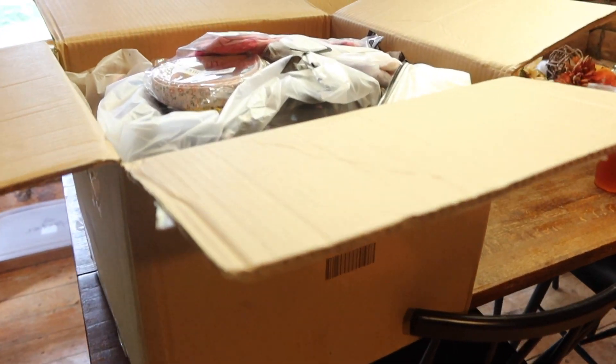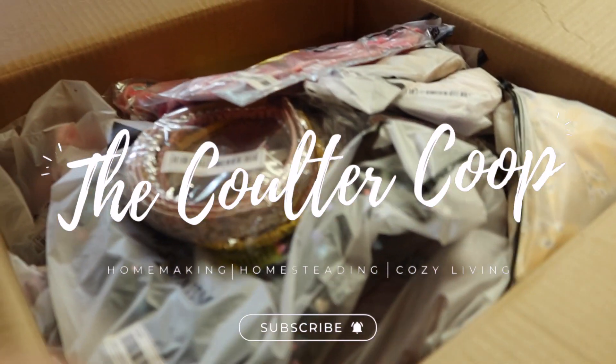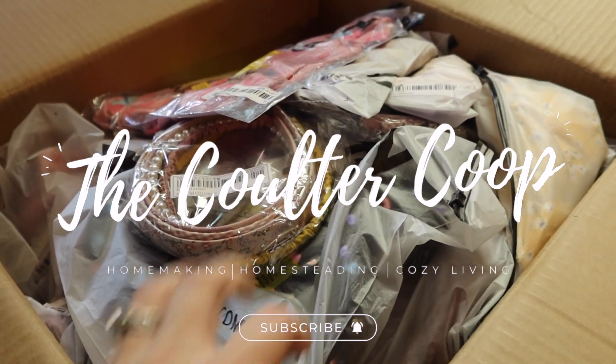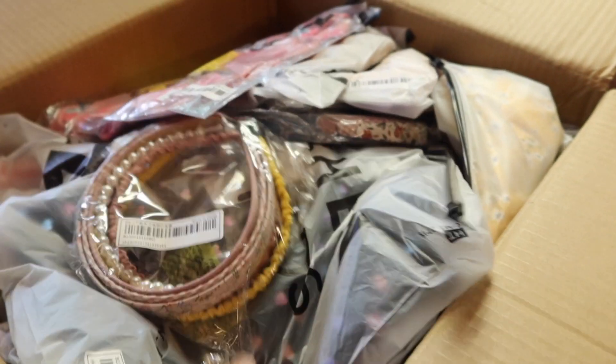Welcome back to the Culture Coop. Today I'm going to be doing a pretty big Shein haul, a little girl's Shein haul, and I'm going to show you everything we got for my daughter for back to school. Hey everyone, welcome back to my channel. If you haven't been here before, my name is Morgan. This is the Culture Coop where I share things all about homemaking, homesteading, and cozy living.